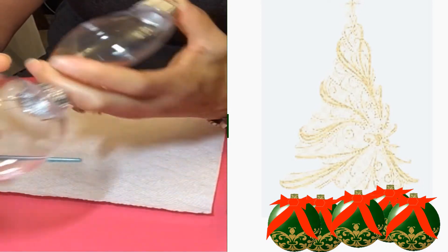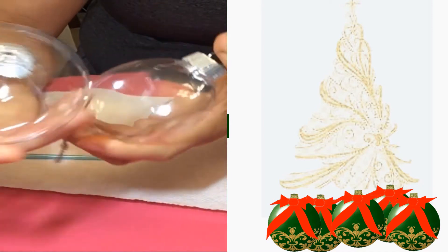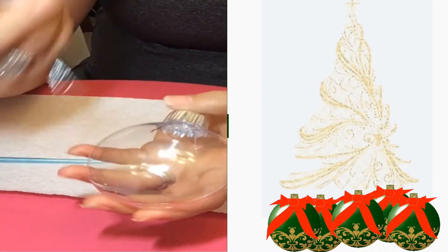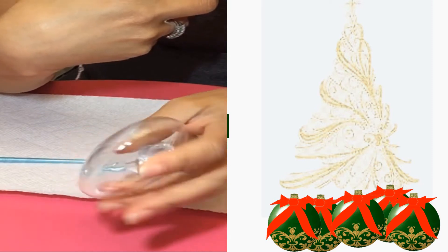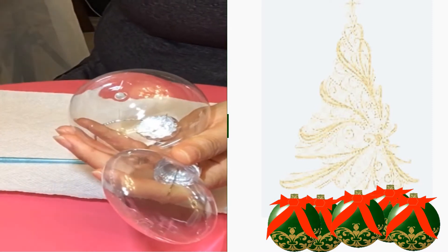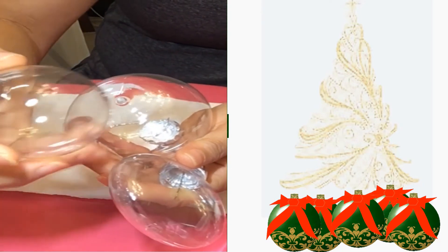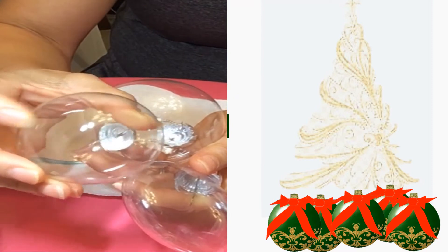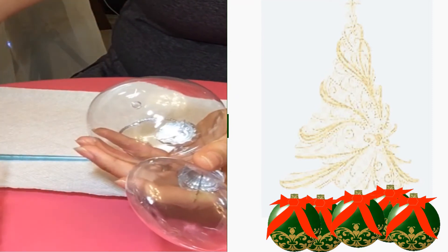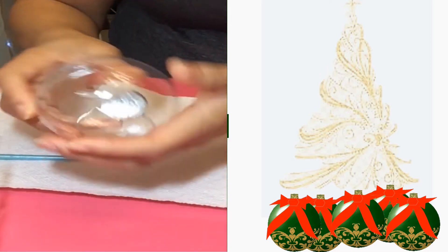Here I have a round plastic ornament — this is two and a half inches — and it's a flat ornament. I also have a smaller two-inch ornament, and it is glass. You can do the same thing on either one of these that I'm going to do today.